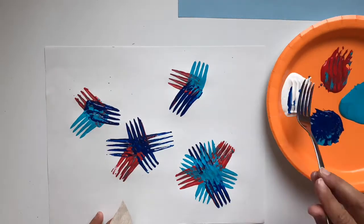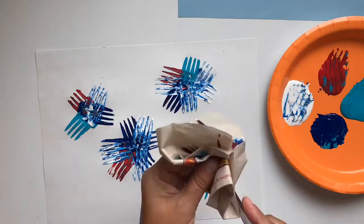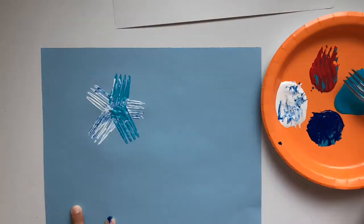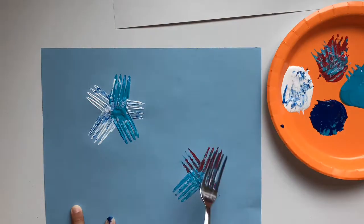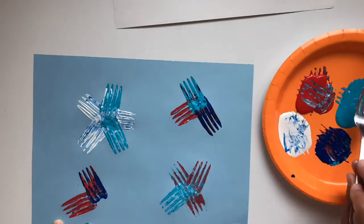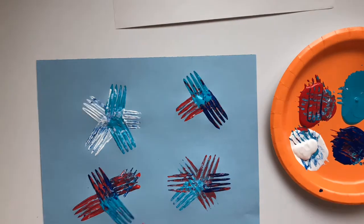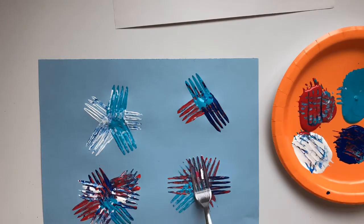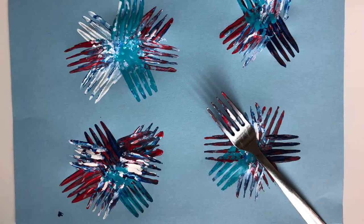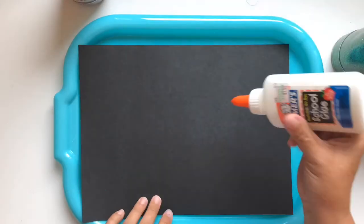Go ahead and switch colors. You can see that I'm making kind of a firework pattern with my fork. Here it is on blue paper. In this one I'm not cleaning my fork at all and I think it actually makes it look better — it gives your firework a little bit more dimension. Don't worry about your metal fork, the paint comes right off. Ta-da! Fork fireworks! This is a classic project.